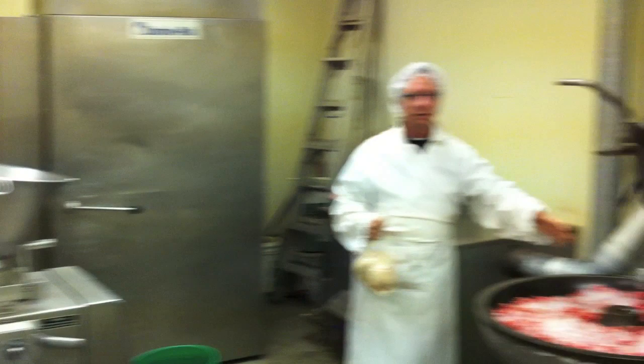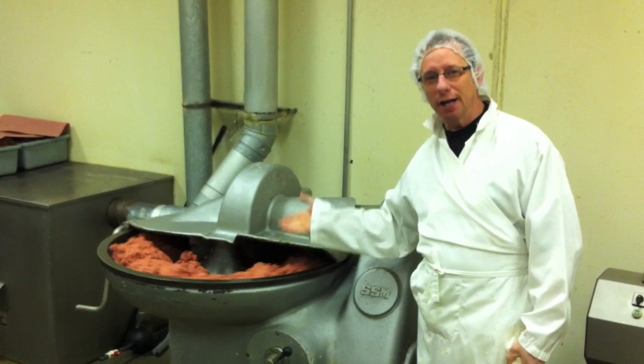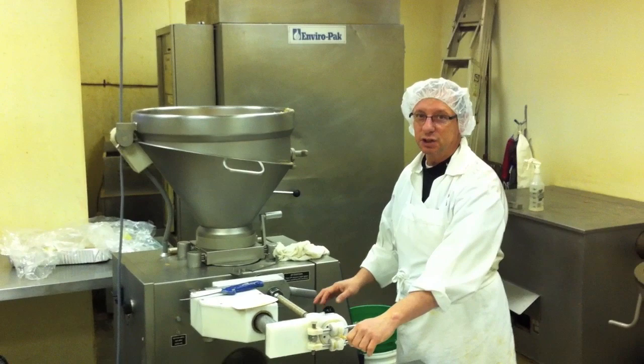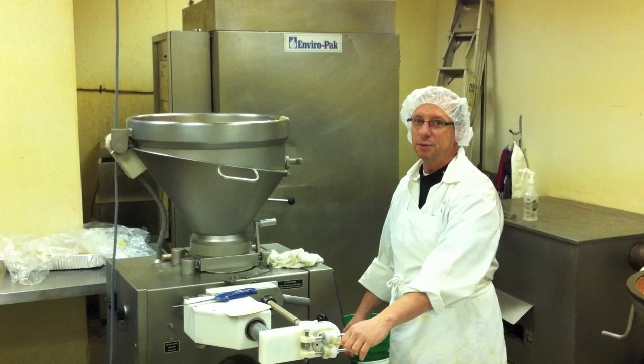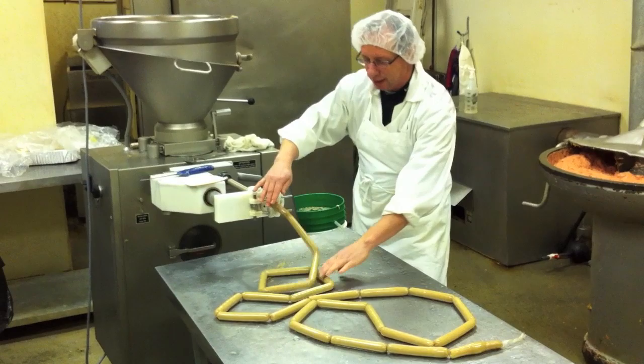Just to give you an idea of how loud this machine is, we're going to set it up right now and come back to show you it running at full speed. Now that we've finished cocktail wieners, we're going to change our size up to a 68 gram wiener and attempt to run a regular wiener here. And that's how regular wieners are running.